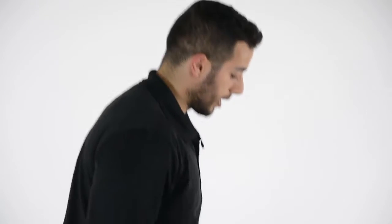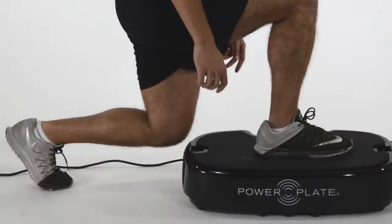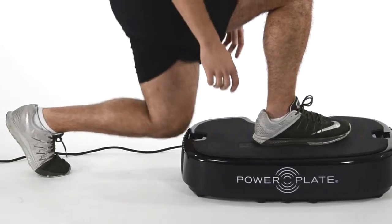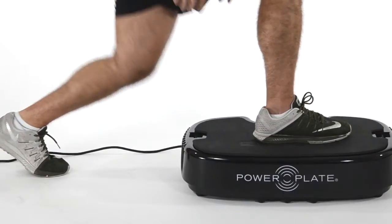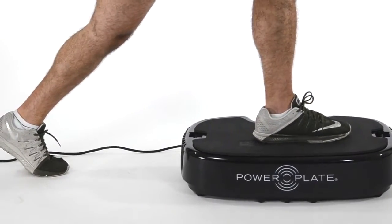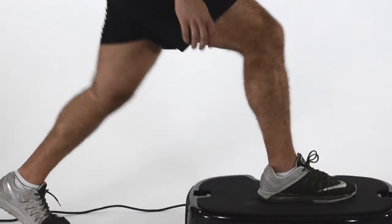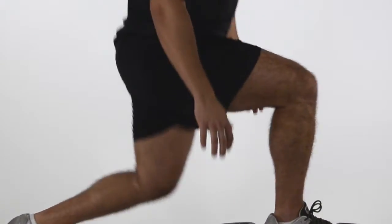The next exercise is elevated split squats, also known as stationary lunges. Using the power plate gives my front foot an unstable base of support, which makes the exercise a lot harder because I have to use the muscles in my core to stay balanced and other muscles in my foot to clench the power plate and stay balanced as well.